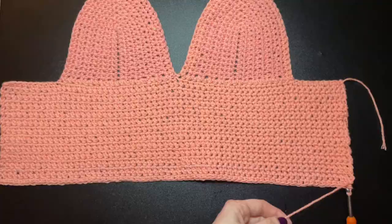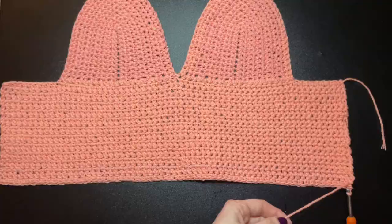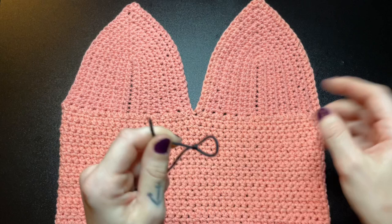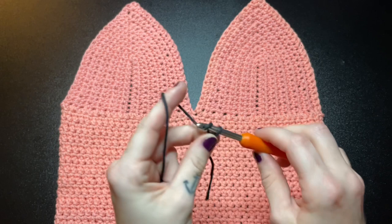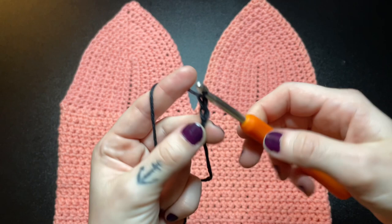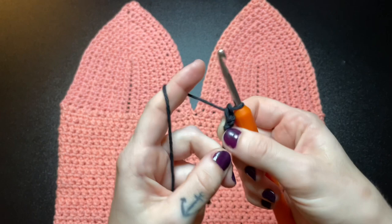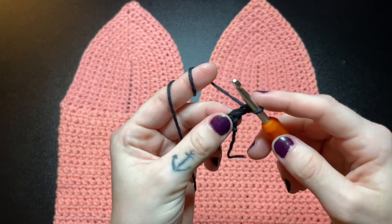Next we're going to begin working on the jack-o-lantern face. Go ahead and get your black yarn out and create a slip knot — we're going to start with the triangle eye. Chain 2, insert a single crochet into the first stitch, tighten the tail a little bit, chain 1, turn your work, then insert 2 single crochet into the same stitch. This is considered an increase stitch.